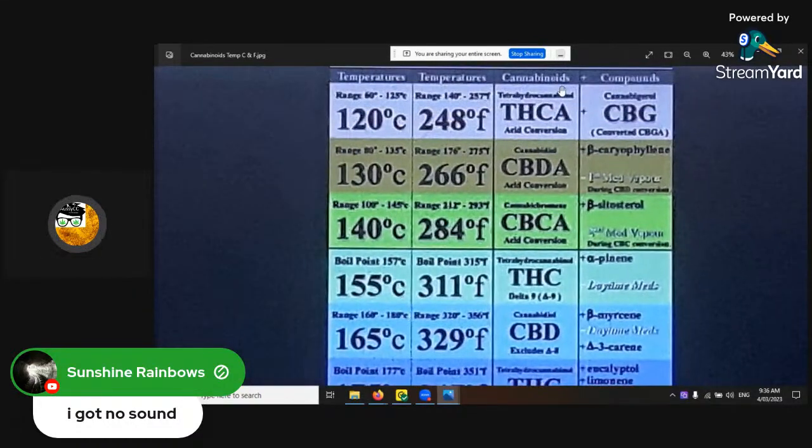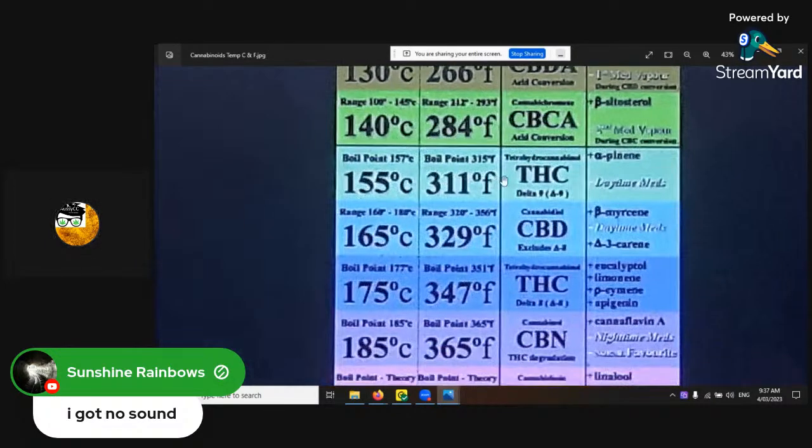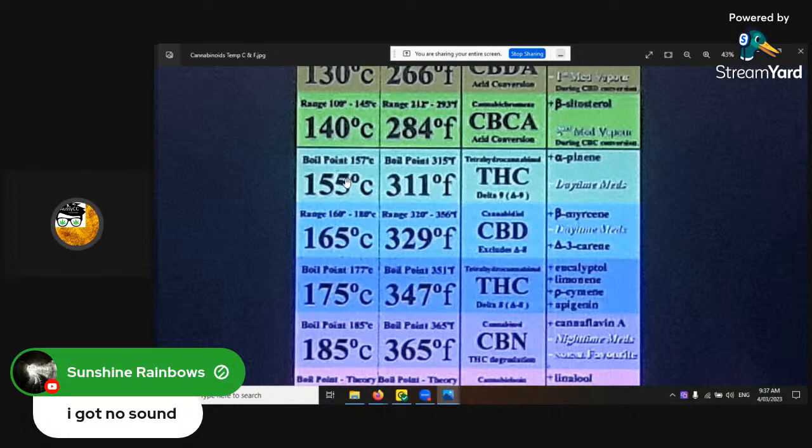At the top here is THCA at 120°C / 250°F, and CBDA at 130°C / 266°F. That's still got the acid molecule attached to it. You get rid of it between 60–125°C to decarb THC, and between 80–135°C to decarb CBD — to drop the acid chain off and make it volatile. The boiling point: get your vaporizer up to at least 155°C / 310°F to unlock THC delta-9, and for CBD you want 165°C / 329°F.